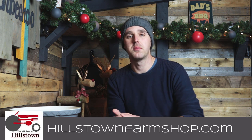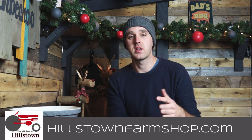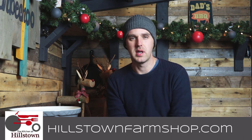A huge thank you to our sponsor for this series, Hillstown Farm Shop. They've provided all the meat for these cooks, including what we're using today. You can check the link in the description for their website and also all their social media.